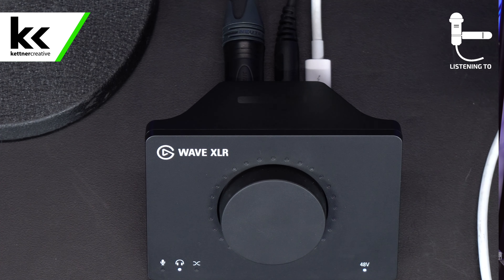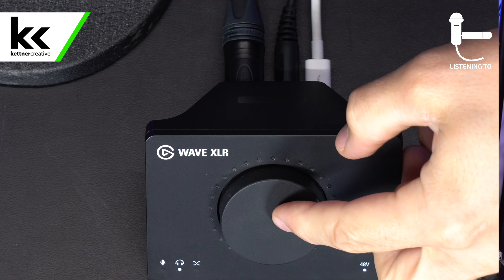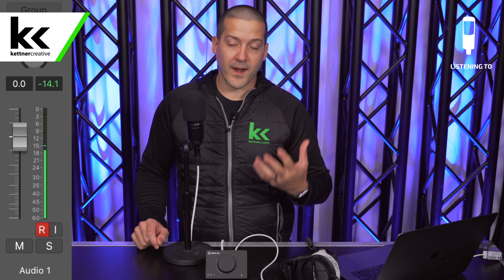The next important thing is that this is a condenser microphone. All condenser microphones require 48 volts of phantom power in order to activate them. Without it, they won't just sound bad — they literally will not work, because the technology inside requires external power. So we need to send power from the audio interface. Looking at the bottom corner, you can see '48V' and the light is off. Long press the big button and you'll see that 48 volts of phantom power is now turned on, which will activate the microphone.